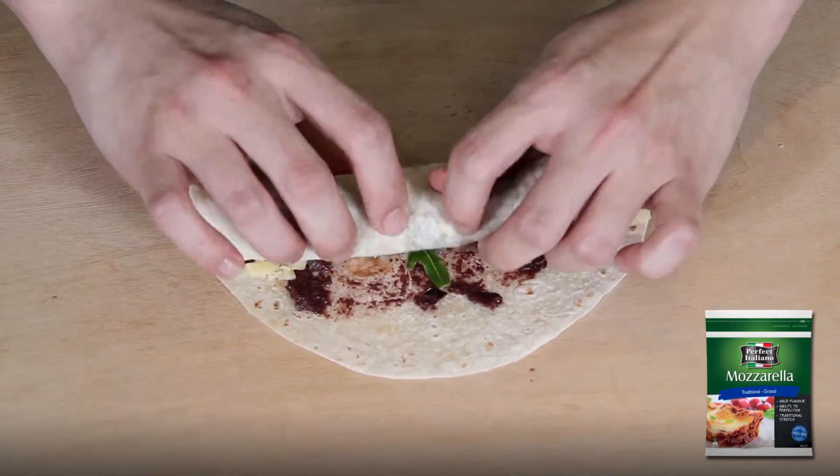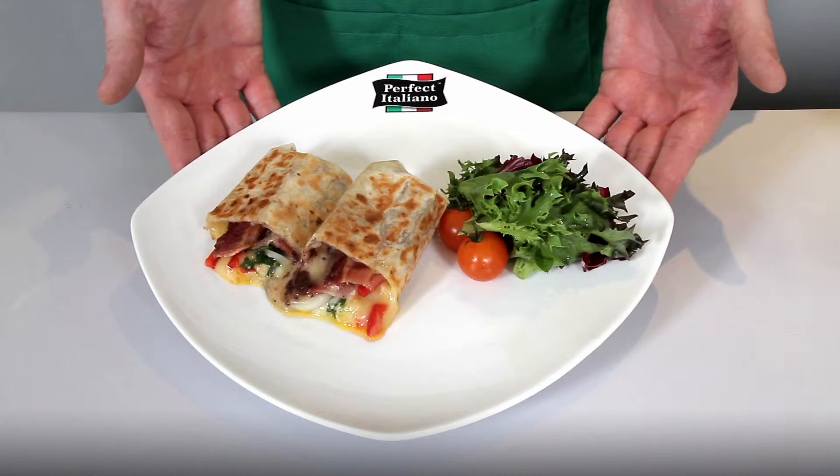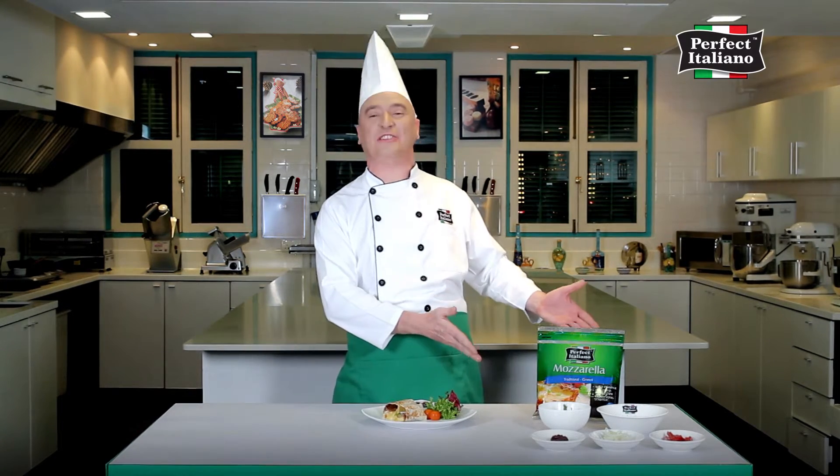Roll up the wrap to enclose the filling. Cook in a frying pan until golden brown. Cut in half and press. A delicious breakfast made extraordinary by the finest Perfect Italiano cheese.